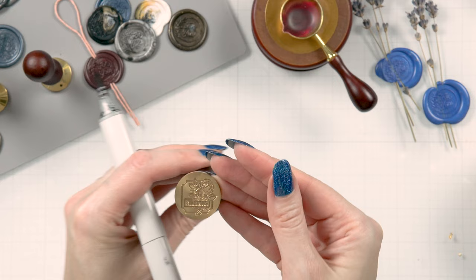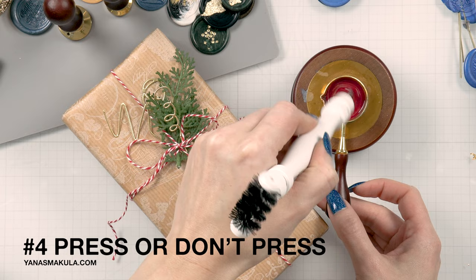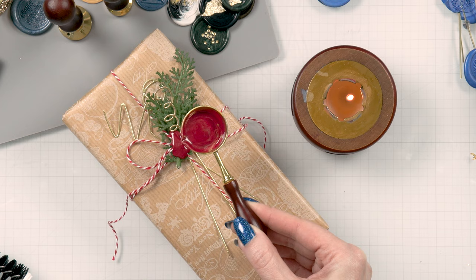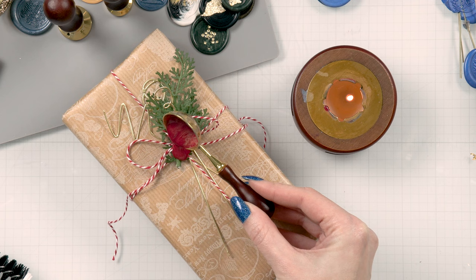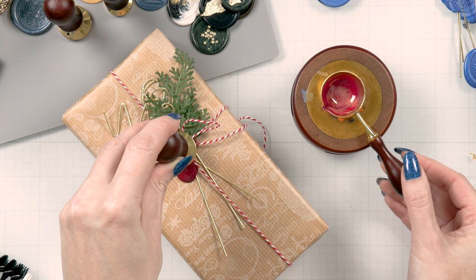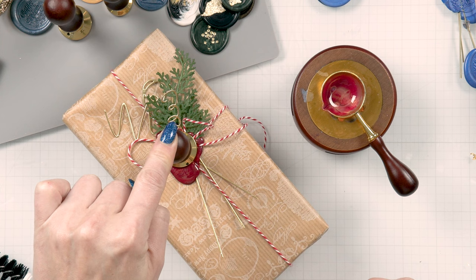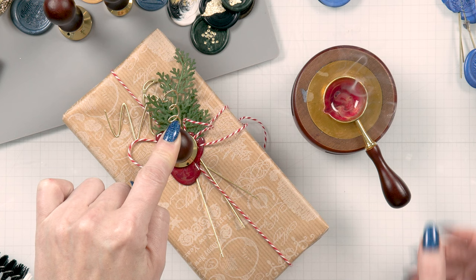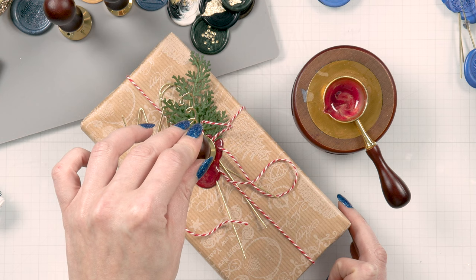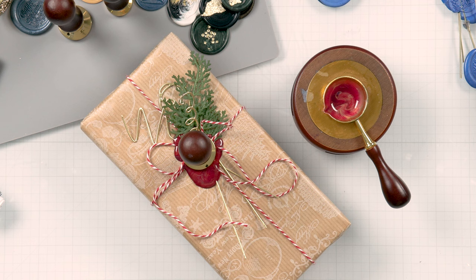Tip number four is press or don't press. Typically you do not want to press your seal into the wax. This is not a clear block or a stamp where you need to use all your body force to press and really get ink onto paper. Here we do not want heavy pressing — 99% of the time you don't want to press at all. Just gently position the seal over the wax and let gravity pull it down. The only case where you would press the stamp into the wax is if you are sealing over ribbon, dried flowers, or any other bulk where the surface is not flat.